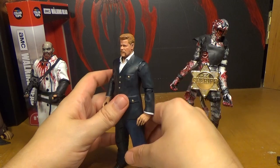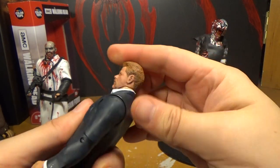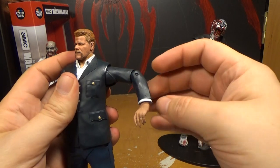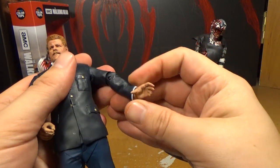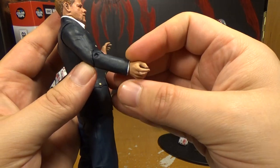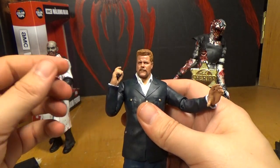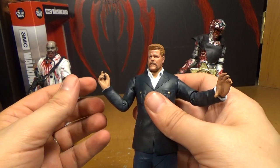Let's go over the articulation, because this is the most articulated of the Walking Dead Color Tops figures so far. The head can spin but can't go back and forward much. At the shoulders, even with the suit you'd think he wouldn't do much, but it can actually go out — that's really cool. At the elbows there's lots of articulation, it can spin. The other elbow is even more articulated — that's as much as a double joint usually gets you, but it's just a single joint. Even NECA's Terminator figure can't do that iconic gun-raising pose, but Abraham can.